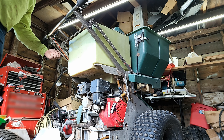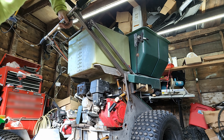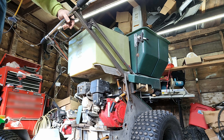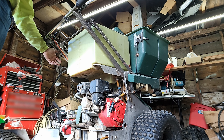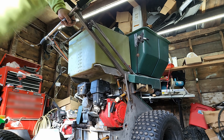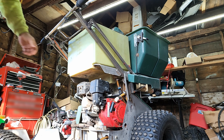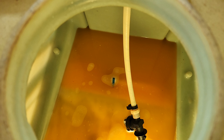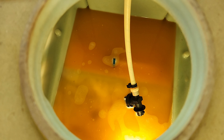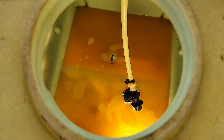Try it again — switch on, no choke. I put windshield wash fluid in this tank to stop it from freezing in the winter. Hopefully it didn't screw anything up; I guess we'll find out.